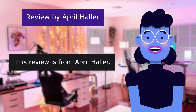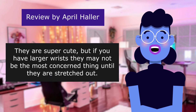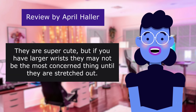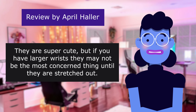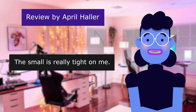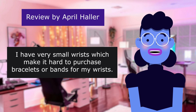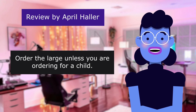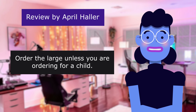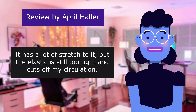This review is from April Holler. Small is very small. They are super cute but if you have larger wrists, they may not be the most comfortable thing until they are stretched out. 4.0 out of 5 stars. The small is really tight on me. I have very small wrists which makes it hard to purchase bracelets or bands. Order the large unless you are ordering for a child — it has a lot of stretch to it but the elastic is still too tight and cuts off circulation.